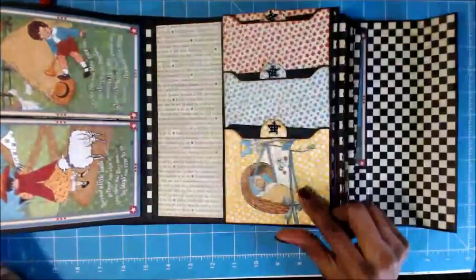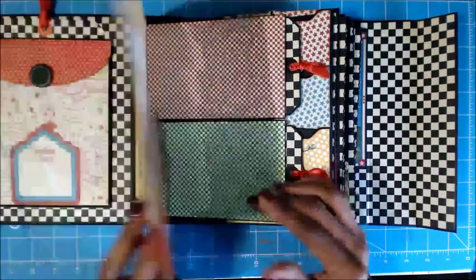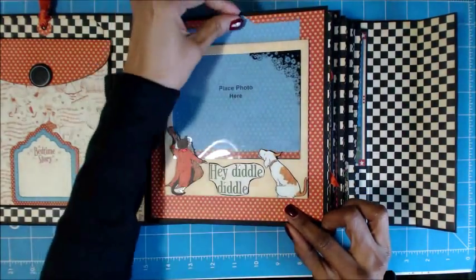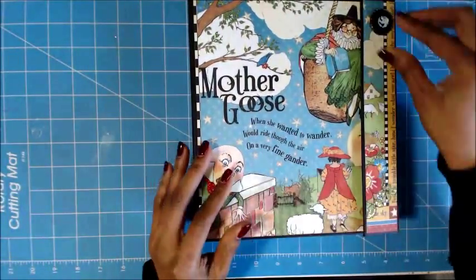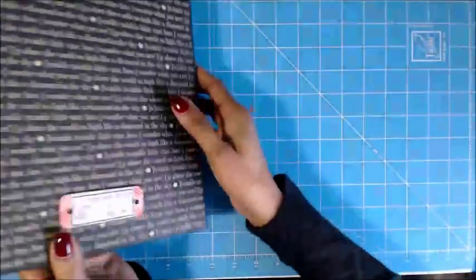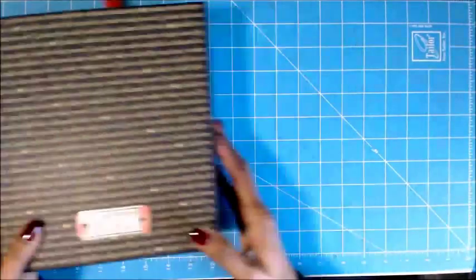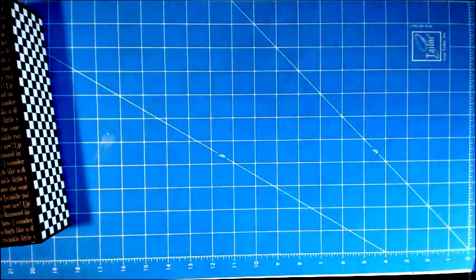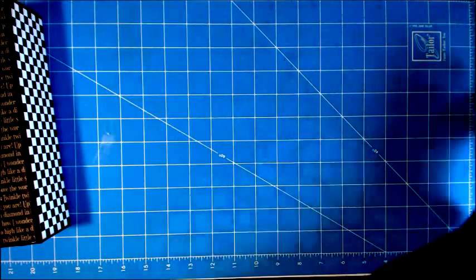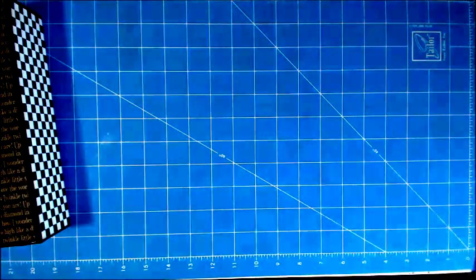Now my other dilemma — I think this is actually my favorite page. And then that closes. Here we have the back and then the side. My other dilemma is that I have quite a bit of paper left. Although I didn't buy a lot for that reason, I didn't want a lot left — so now I have to figure out what I'm going to do with the rest of the paper.